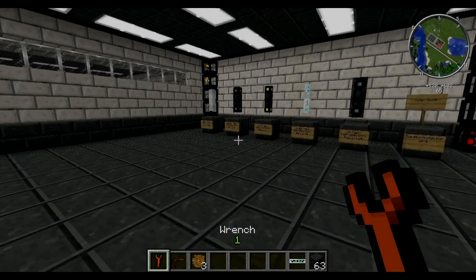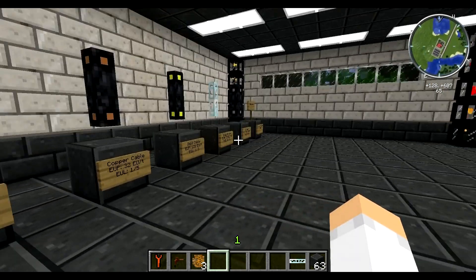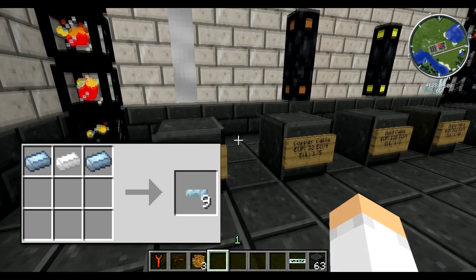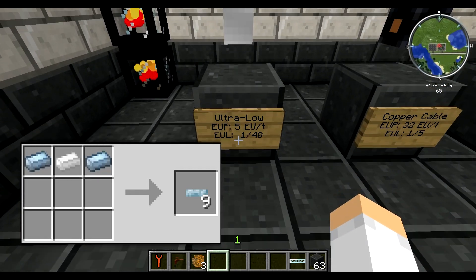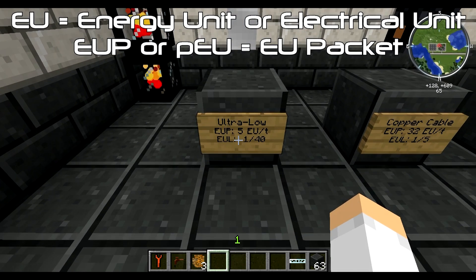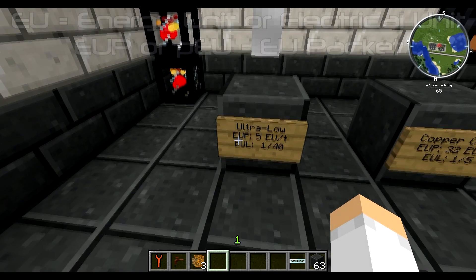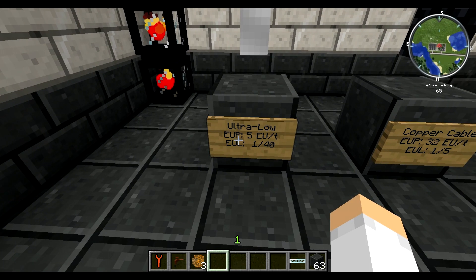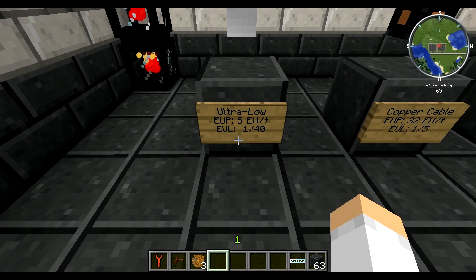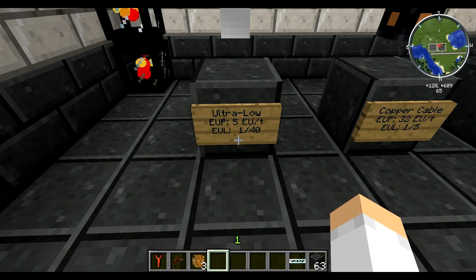So we're going to head back down and we're going to start off on this side. We're going to go over basic energy flow and how it works, and then go over each individual wire and what they're used for. Now this is an ultra low wire — this is the cheapest essentially. It's not insulated, you can't insulate it, and it uses tin. As you can see I've got EUP and EUL. EUP stands for Energy Unit Packet — EU is the basic unit of measurement that IC2 uses. EUL stands for Energy Unit Loss, meaning that over a certain distance wires will start losing energy.